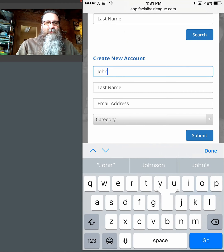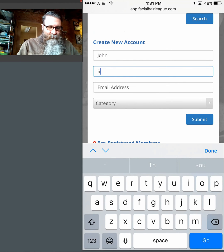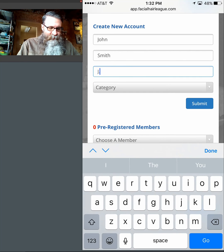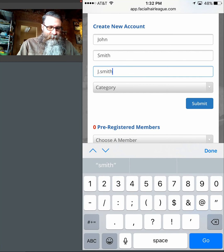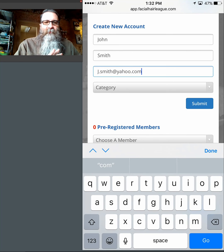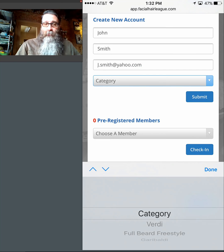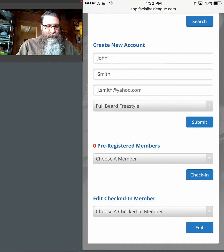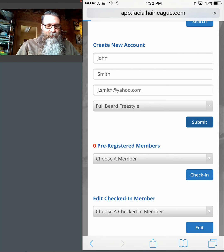They come back and say their first name is John. I ask for the last name — they tell me Smith. Then I ask for their email address: j.smith@yahoo.com. This is the most difficult part of the whole thing — typing in the email address. Once they've given you their email address, you need to ask them what category they're in. We'll go ahead and select a category — this looks like it's called Full Beard Freestyle. We've got a first name, last name, email address, and a category. I'll hit the submit button.